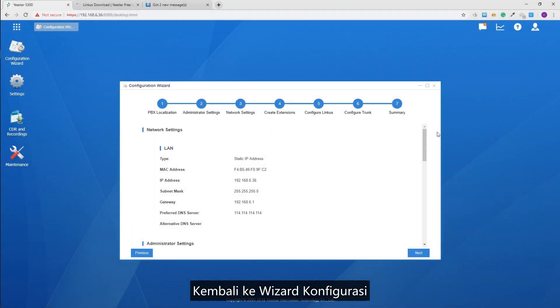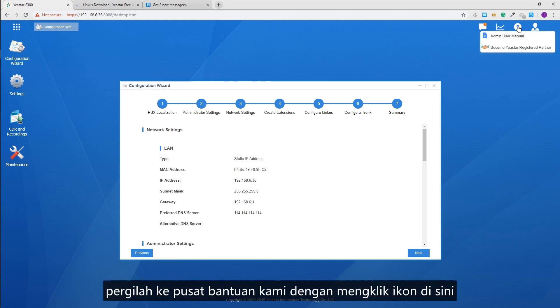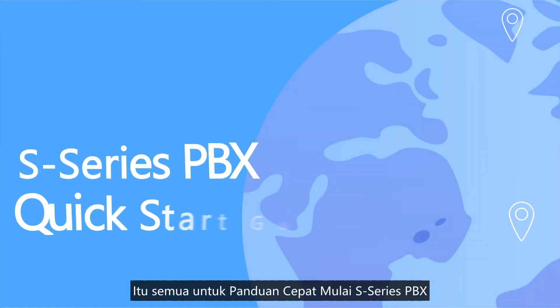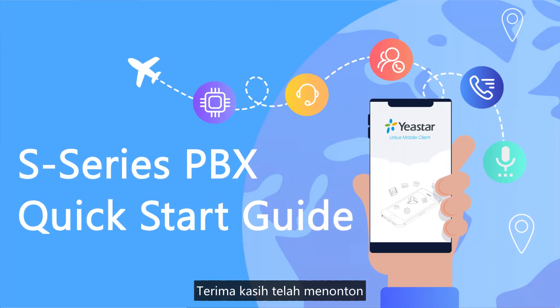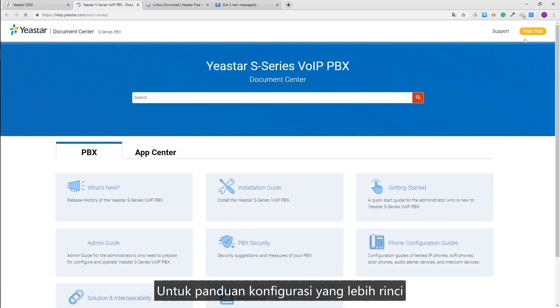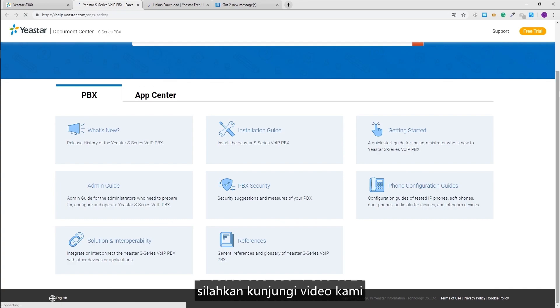Back in the configuration wizard, if you want to learn more about configurations, visit our help center by clicking the icon at the top. That was all for the S-Series PBX Quick Start Guide. Thanks for watching. For a more detailed configuration guide, please refer to the Yeastar S-Series PBX User Manual and check the linked videos.